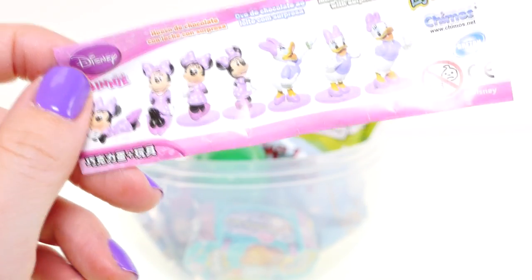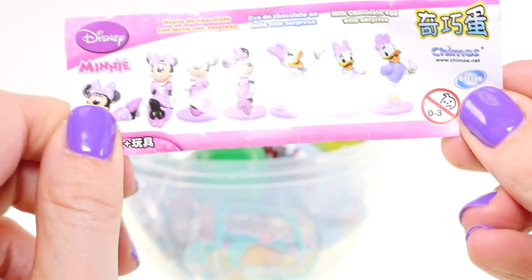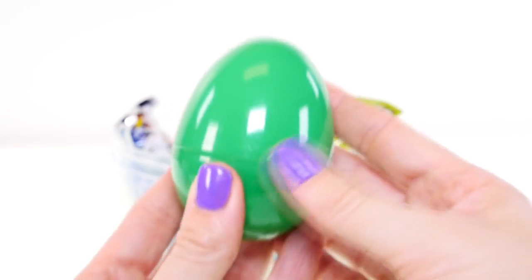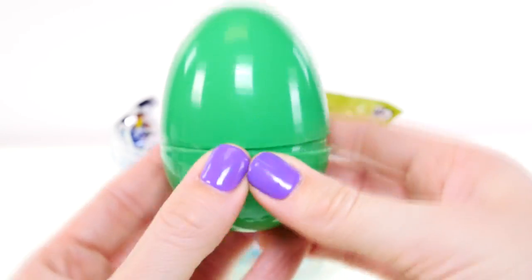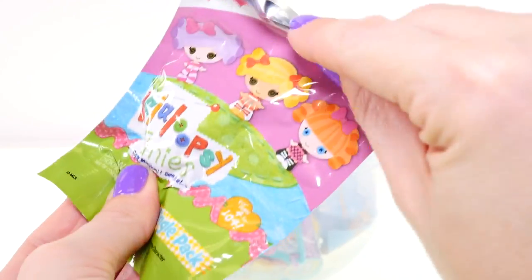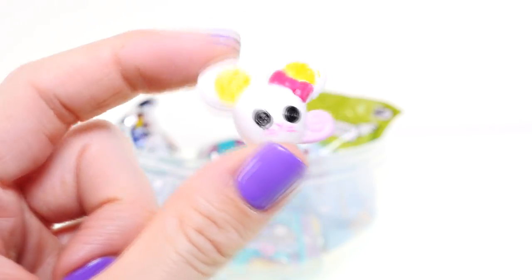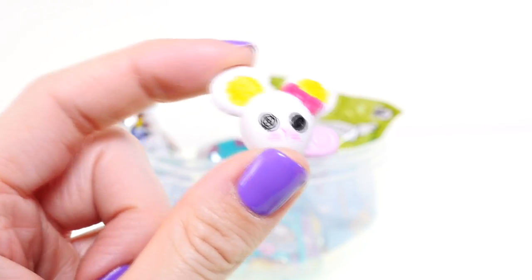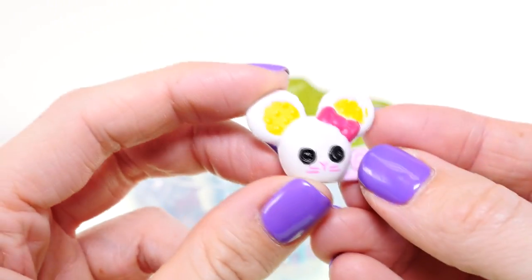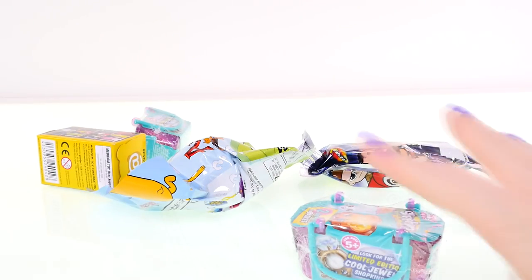Here are all the characters that you can collect, and the one we got is right over here on the very left. And next up, a green egg — ooh, this one has a Lalaloopsy surprise! It's a cute little mouse. She kind of reminds me of Hello Kitty and she has black buttons for eyes.